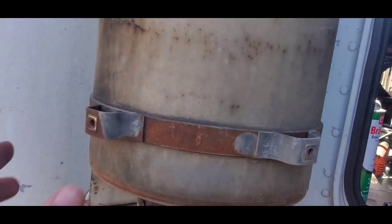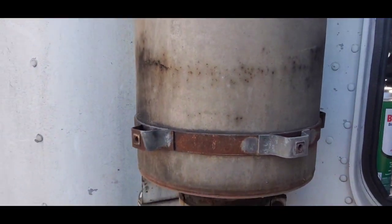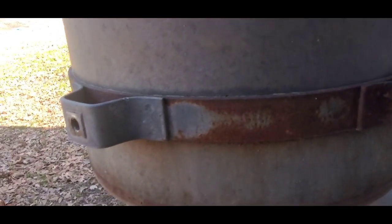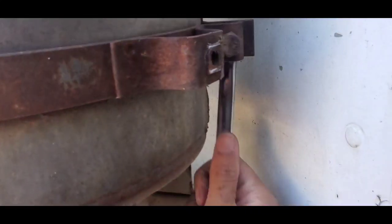Now that I have the cage off, what I'm going to be doing is — it has two of these clamps that I need to put on the new muffler. Let me check the size here — I think that's half or nine-sixteenths. Let me see if it's half inch. Yeah, that's a half inch too.